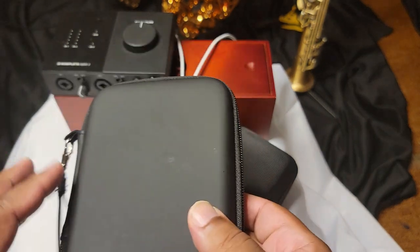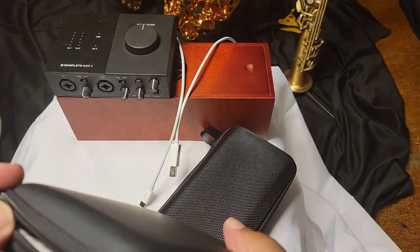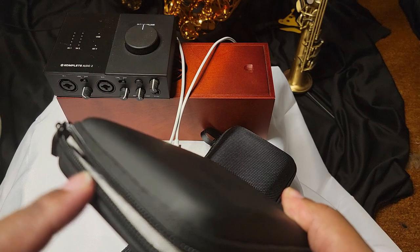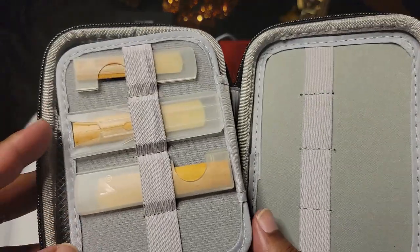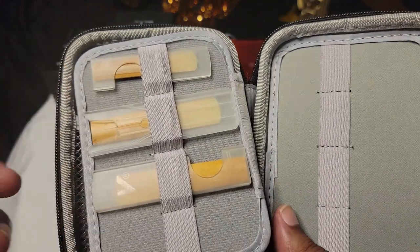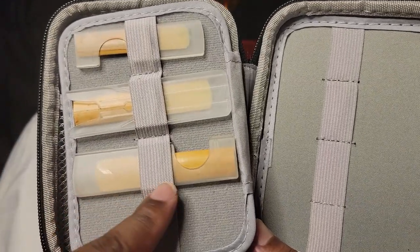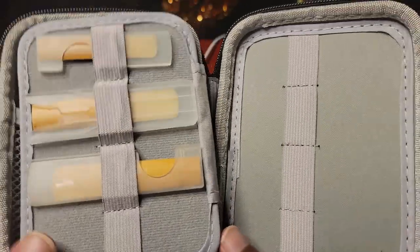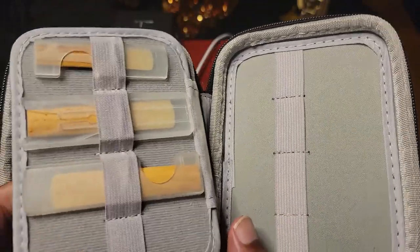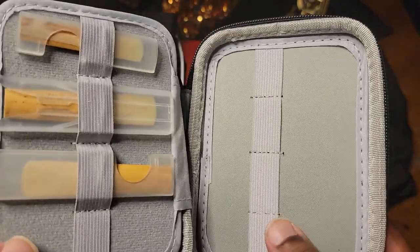I got this reed case off Amazon. I like that it's breathable — I usually leave it open so my reeds can dry out. You can fit 12 reeds in here. It fits soprano, alto, tenor, bass, and clarinet reeds. Anything longer, like baritone sax reeds, is probably going to be too big. It's clearly labeled when you go to buy one, so you know what kind to get.